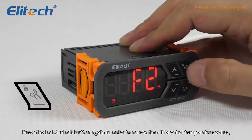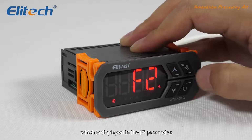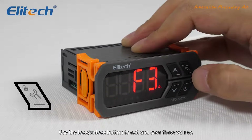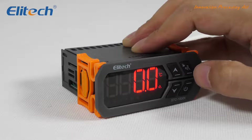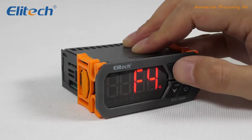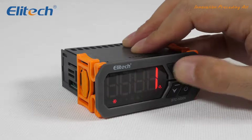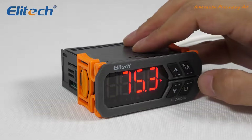Press the lock/unlock button again in order to access the differential temperature value, which is displayed in the F2 parameter. Press the up or down button to set this value. Use the lock/unlock button to exit and save these values.